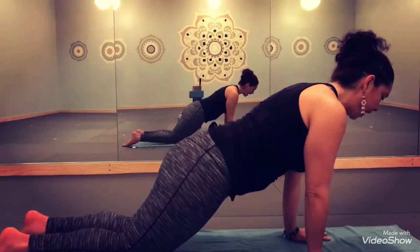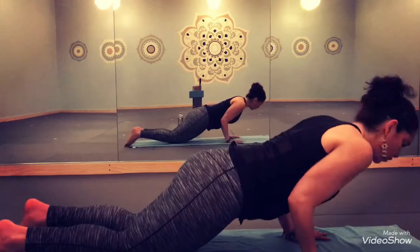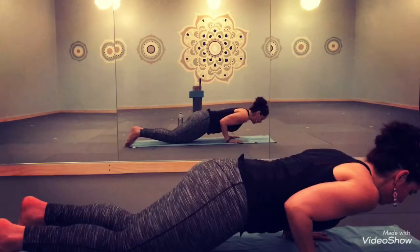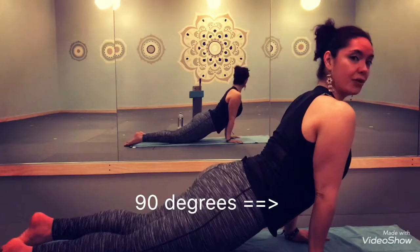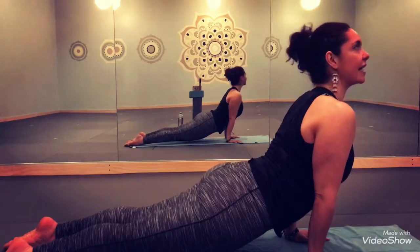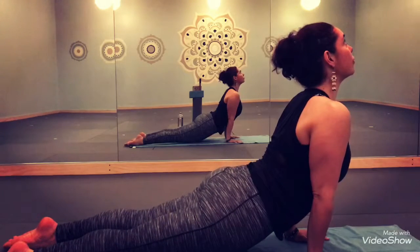As you lower halfway down, elbows come no higher than shoulders. Notice how I am using my knees. Then pressing up through upward facing dog — you can keep your knees on the mat. If you feel safe in your core and your back being protected, then maybe lift the kneecaps as you lift a little bit through your gaze.